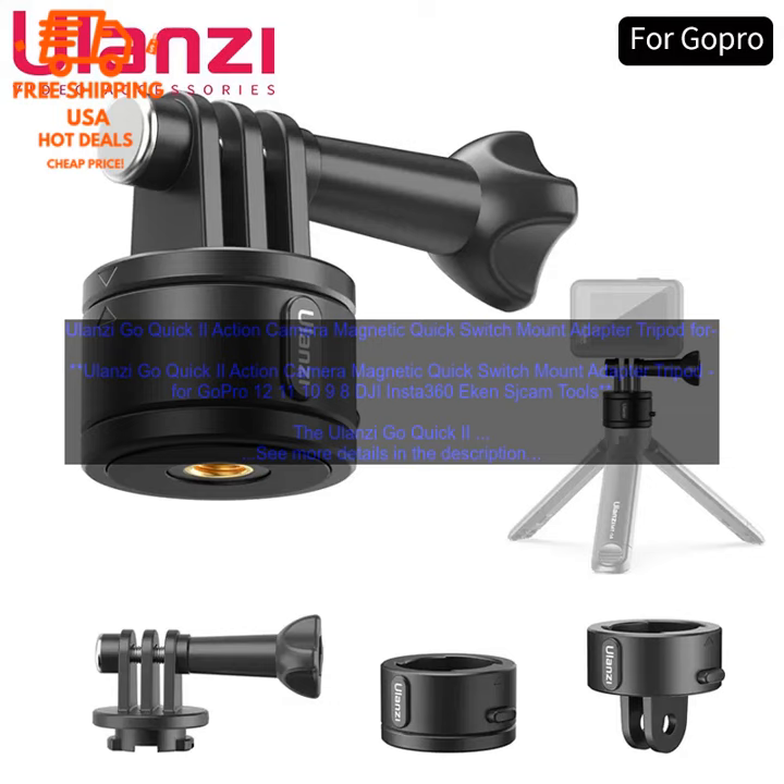Overall, the Ulanzi Go Quick 2 is a great choice for anyone who wants a versatile and secure way to mount their action camera. It is easy to use, secure, and compatible with a wide range of action cameras and mounts.